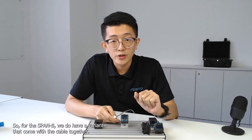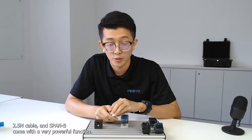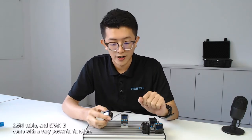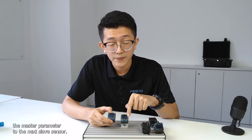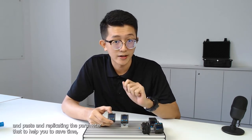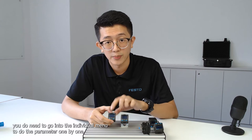The SPANB also has a variant that comes with a cable included — just one part number that comes with the sensor body plus a 2.5-meter cable. SPANB comes with a very powerful replication function, which means you can simply copy the master parameters to the next slave sensor. Just copy and paste to replicate the parameters, saving you time without needing to go into individual menus to set parameters one by one.